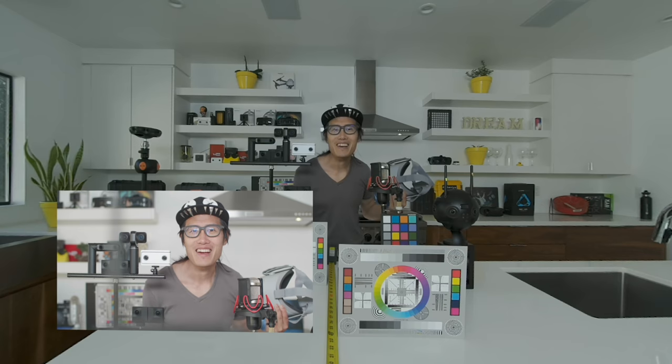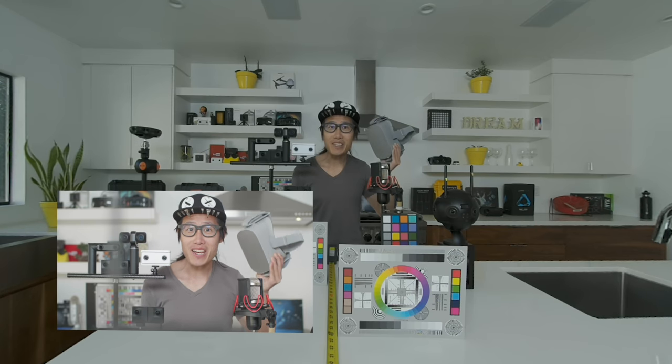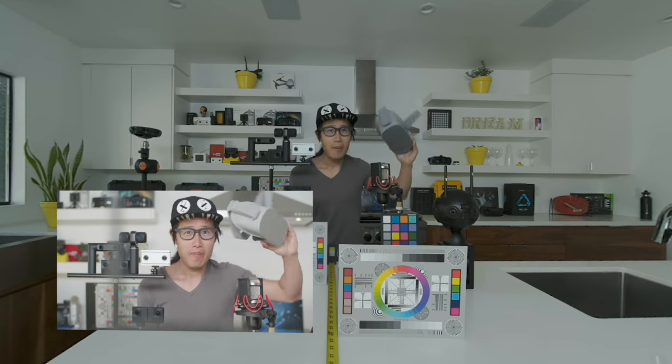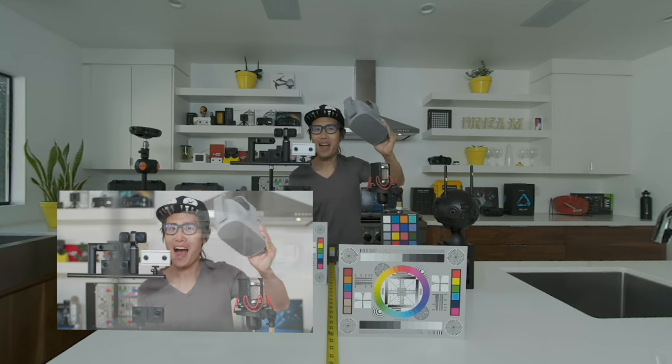Hello everybody. I hope you are watching me in VR right now. If not, pause this video, pick up your Oculus Go, and come join me in virtual reality.